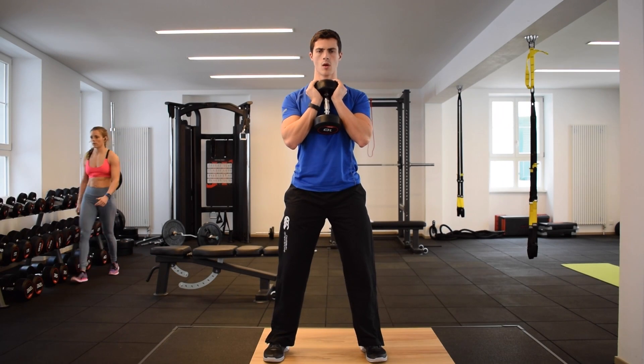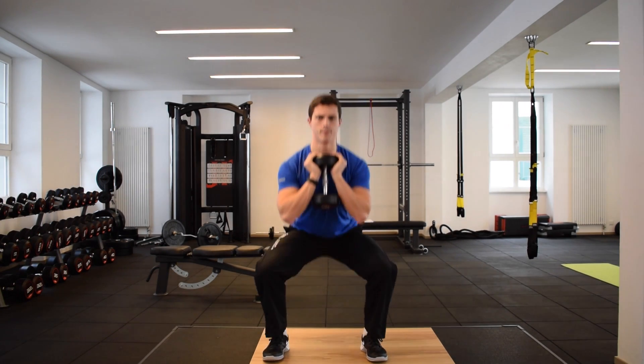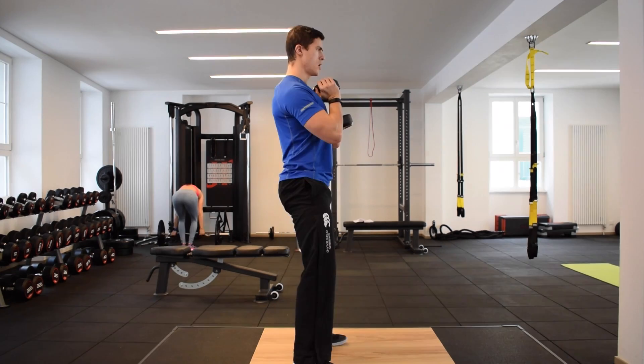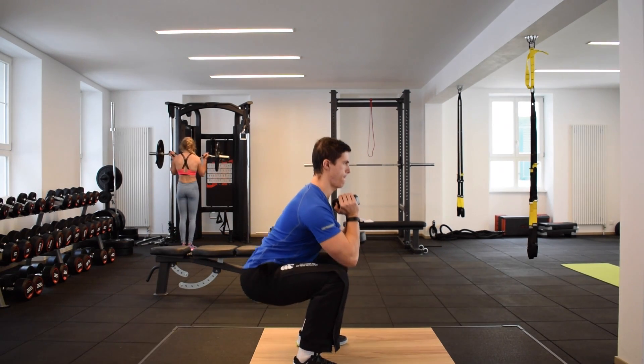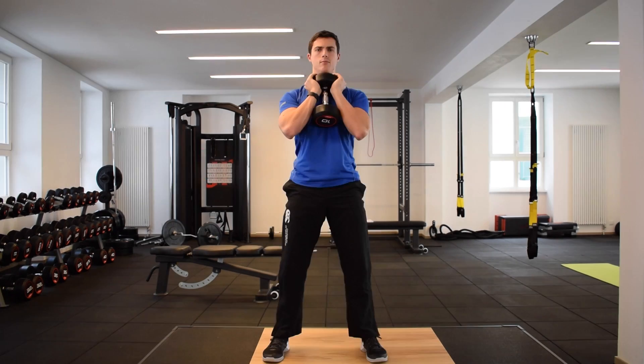A goblet squat is a front-loaded weighted squat progression. You should follow the same basic setup as a bodyweight squat but with an added weight, holding either a dumbbell or a kettlebell to your chest and cupping the weight in your hands like a goblet.